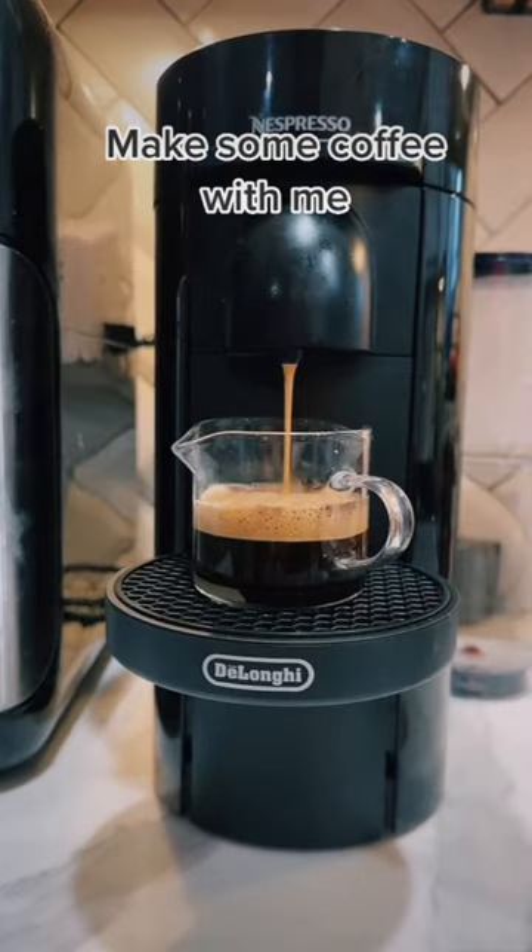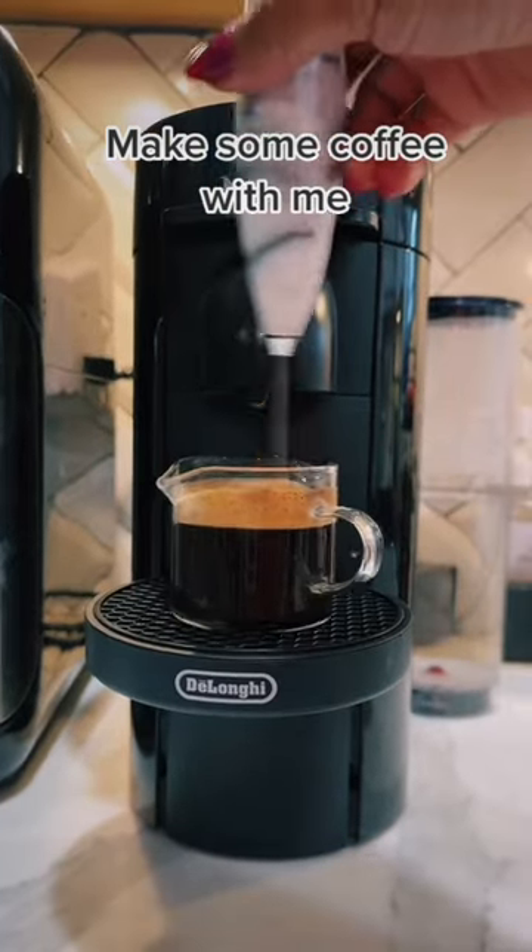I brew mine twice. Give it a stir. Espresso cup.